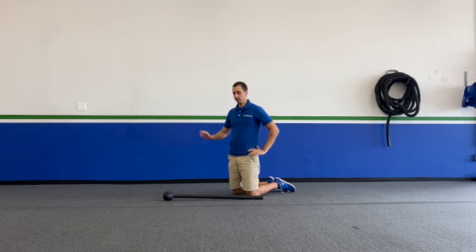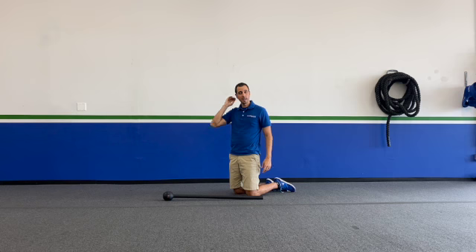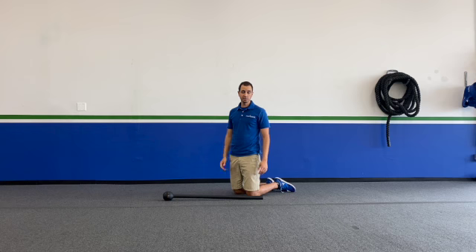Coach Jan here from Rise Above, and I'm here to teach you how to do a steel mace renegade row. I'm going to demo this sideways so you can see. I recommend doing one side and then the other side, or if you've got two steel maces of the same weight, you could do alternating — that would be perfectly fine.